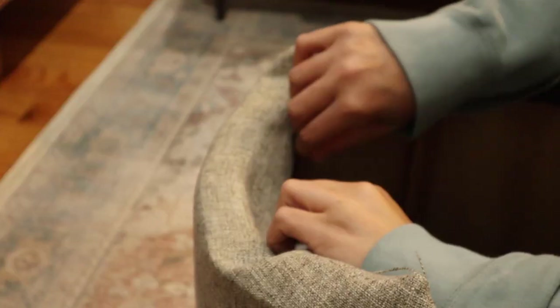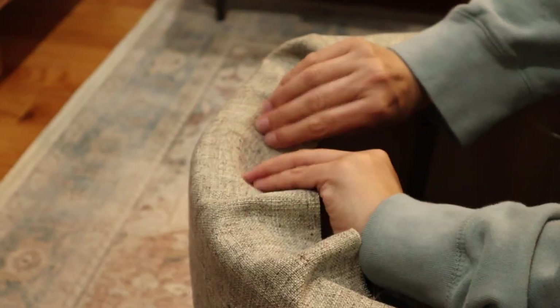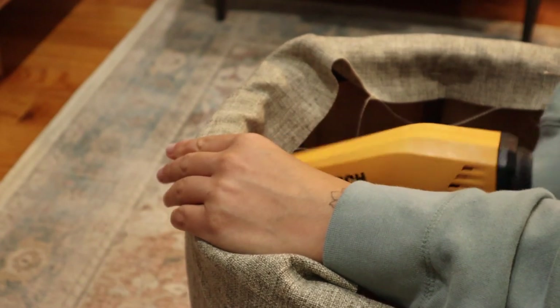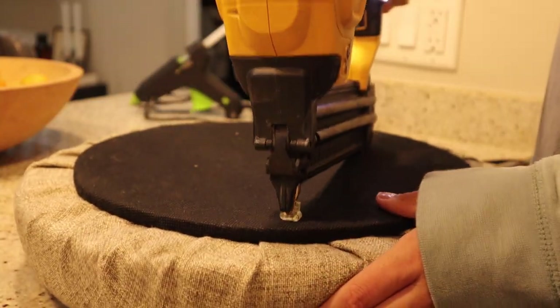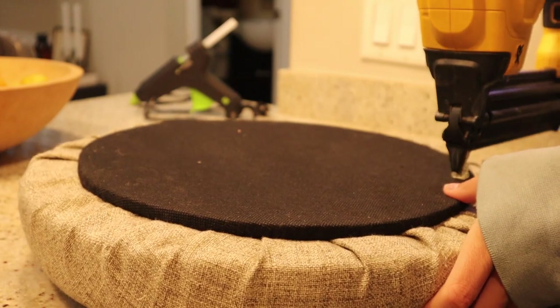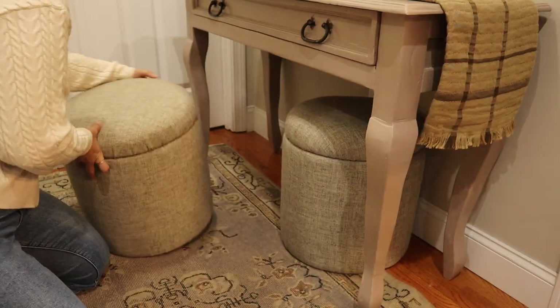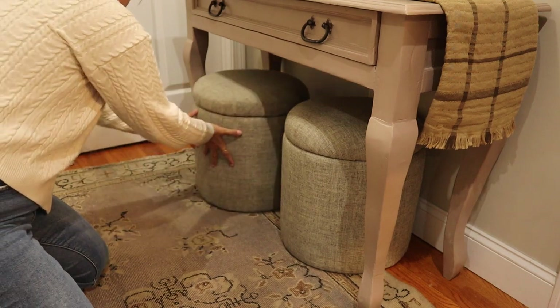The inside was a little more difficult because it felt like there was nothing to staple into, but I did the same kind of method throughout the inside. Once the inside was done I also reapplied that backing — I don't have footage of it but it's the same concept. Here I'm just using my nail gun to secure the backing onto the top piece. And this is how they came out — I think they came out really cool and for under $30 you really can't go wrong.